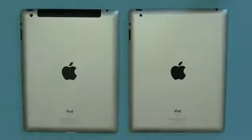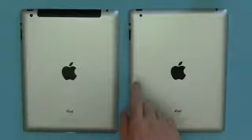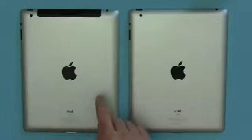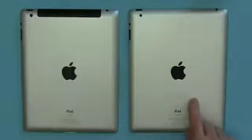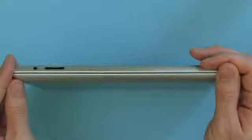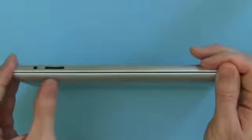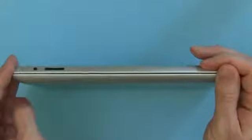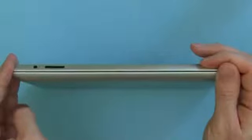Weight is also up in addition to the thickness due to the component upgrades — the new models weigh about 52 grams more than the older models. The new Wi-Fi model weighs about 652 grams, and the 4G connected version here is about 10 grams more at 662 grams, as opposed to 601 grams for the old Wi-Fi model and about 613 grams for the 3G connected version. You can see on the bottom here we have the new iPad — you can tell because of the SIM card slot for the 4G LTE SIM — and the Wi-Fi model on top. The newer model is a little bit thicker.